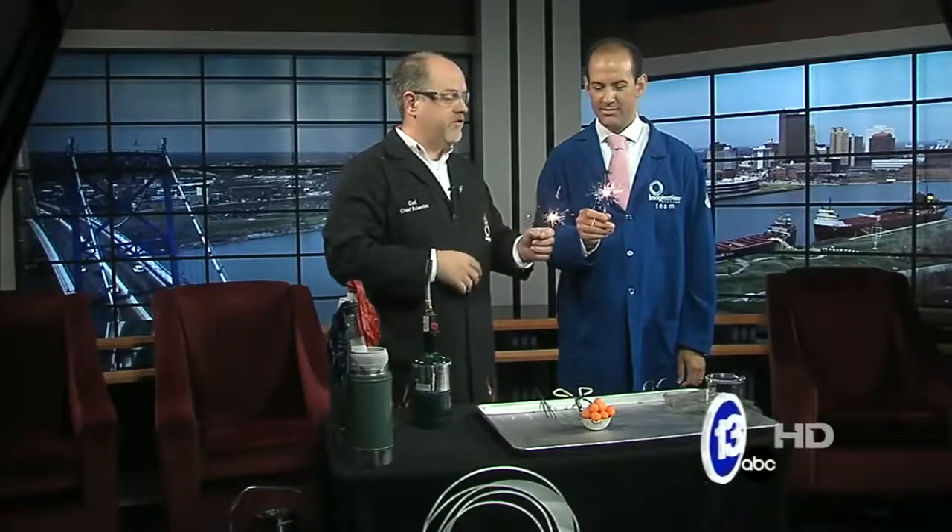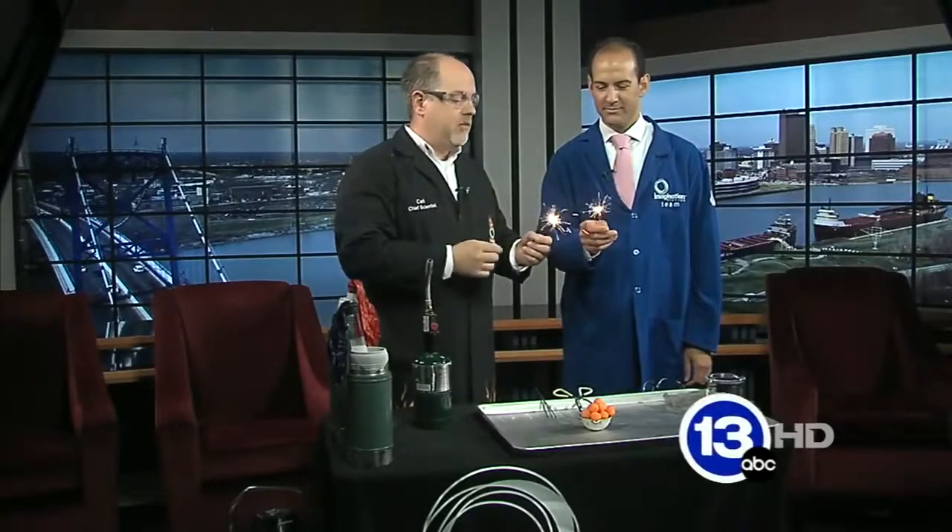So Fourth of July is over, but you're still going to be seeing fireworks for the next few days. The colors in fireworks are created by different metals. In this case, we've got some iron in here making some nice yellow sparks. You can use copper, lithium, strontium — all that. But all those colors would literally be faded away without the most important component in fireworks.